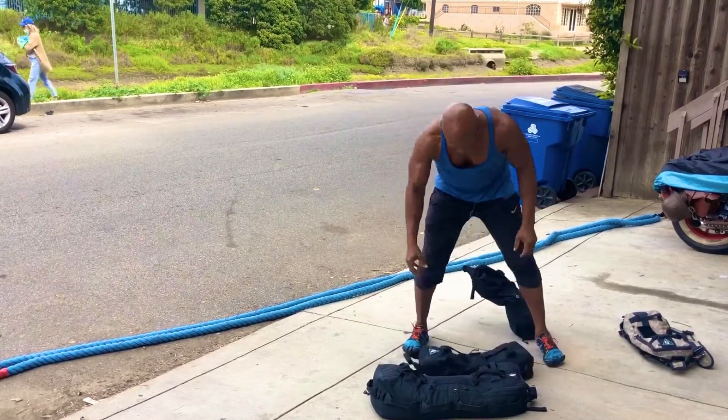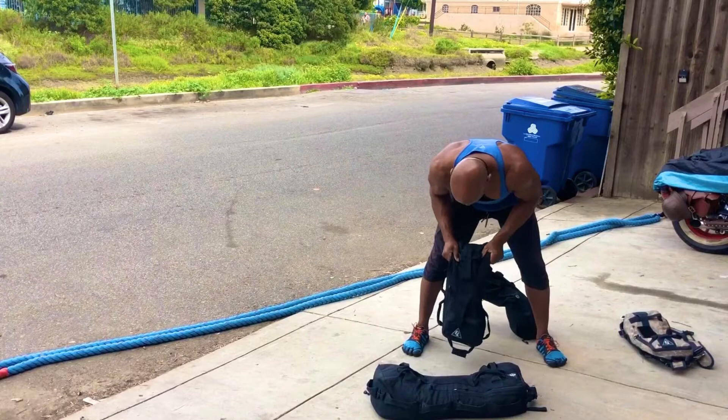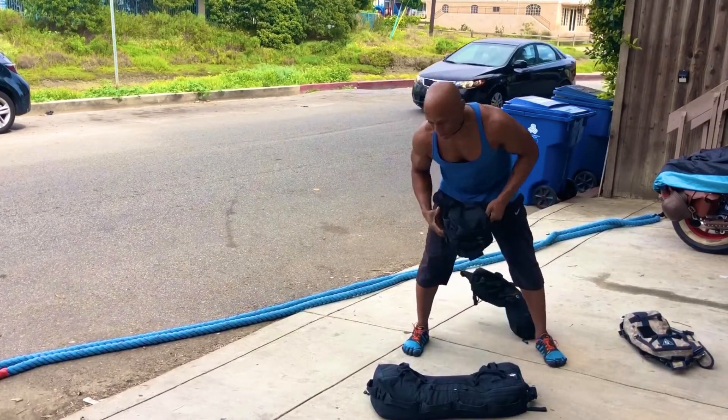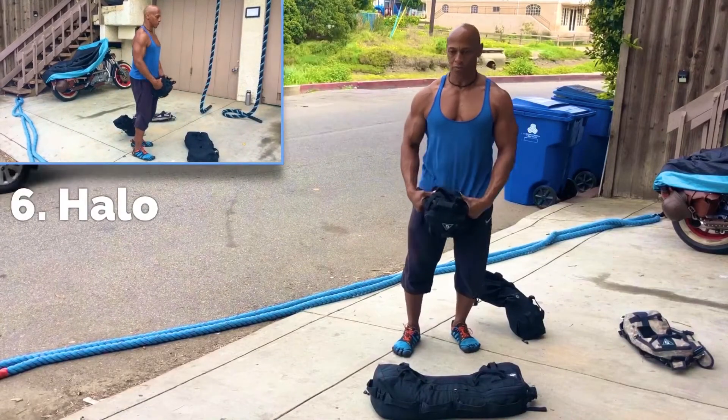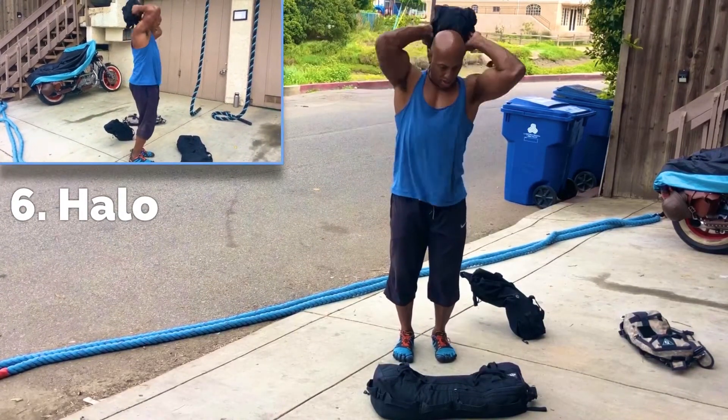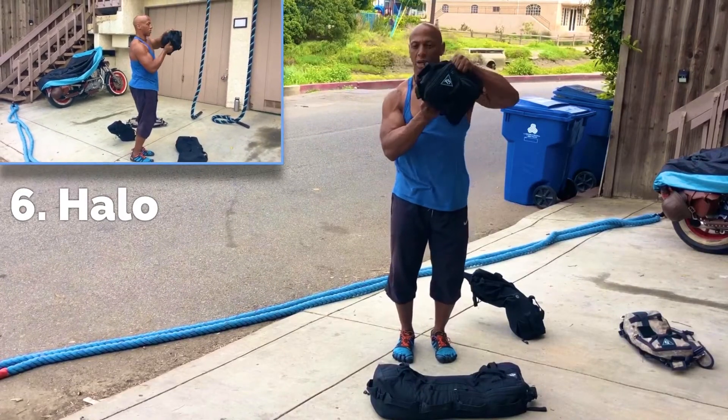Next movement is called a halo — using 20 pounds. Turn this bag into a kettle bag. Get in position and go clockwise to counterclockwise.